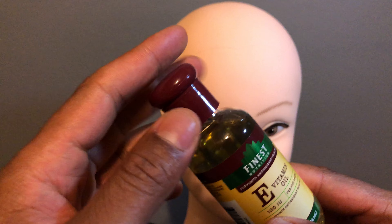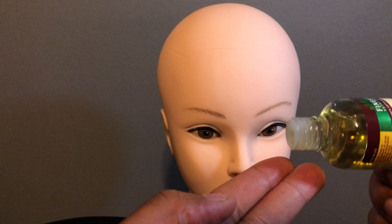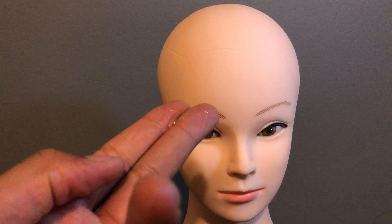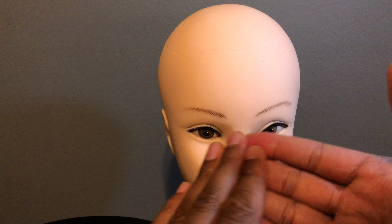I'm going to take the oil, do the cap, and put a little bit on my hand just like that. Then I'm going to take the oil and rub it in my hands like this.